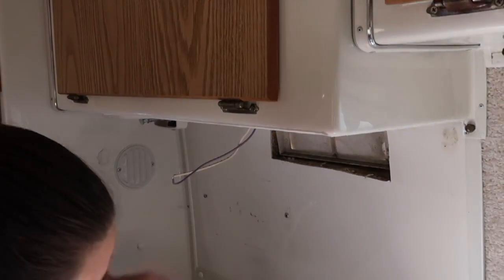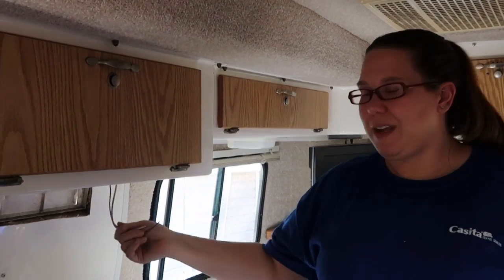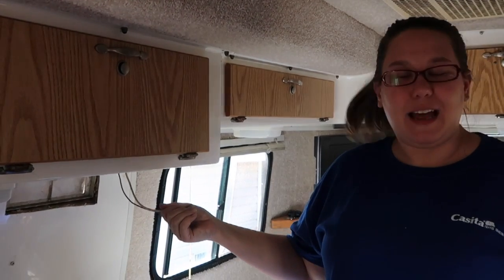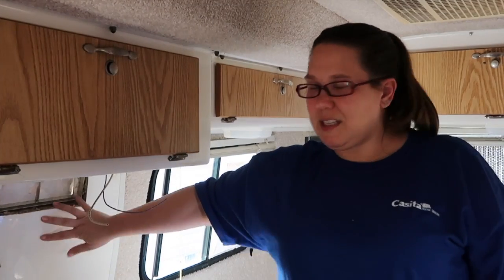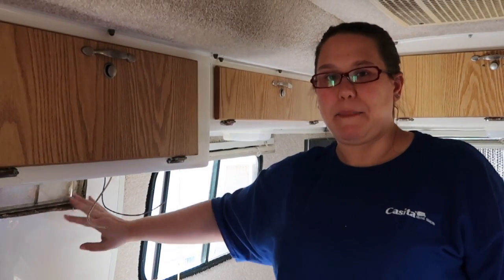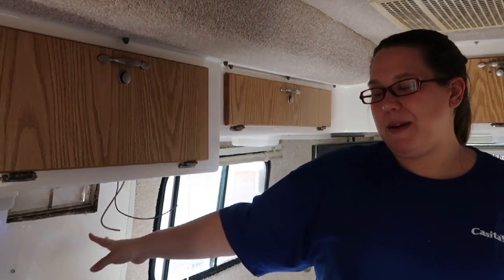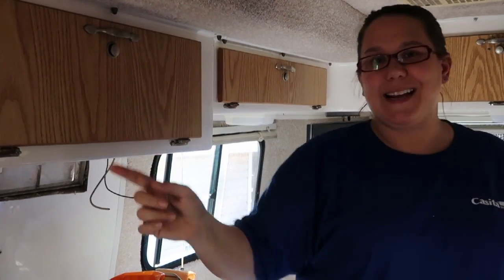Look at how open it feels! I don't have to do like this to cook now. Can't wait to get it all prettified. The hard part is done — we got the vent hood off. Now we're going to find a light fixture that we want and I'm thinking about maybe putting up a backsplash and some kind of spice rack maybe. Phase one is done — stay tuned and we'll show you what's next.